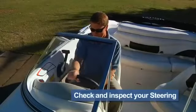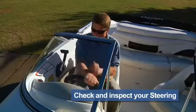Not much you can do here. Simply turn the steering wheel and make sure the out-drive turns with it, and the operation is smooth.